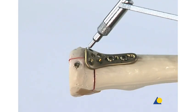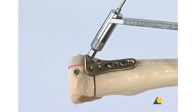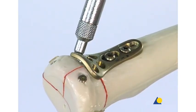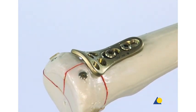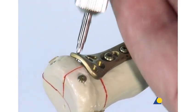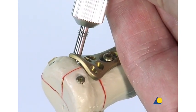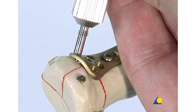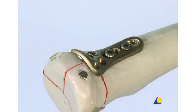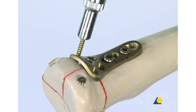The first screw to be inserted through the head of the plate into the radial head is a 2 mm cortex screw. This screw will pull the radial head firmly to the plate. The depth is measured; as with the cortex lag screws, this screw is a monocortical screw to avoid the radial head or the far distal radial ulnar joint. A 14 mm long screw is selected.